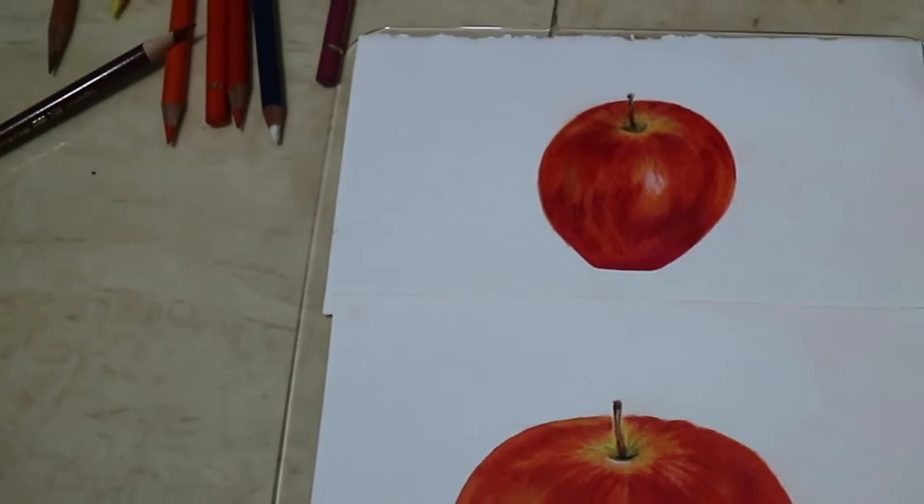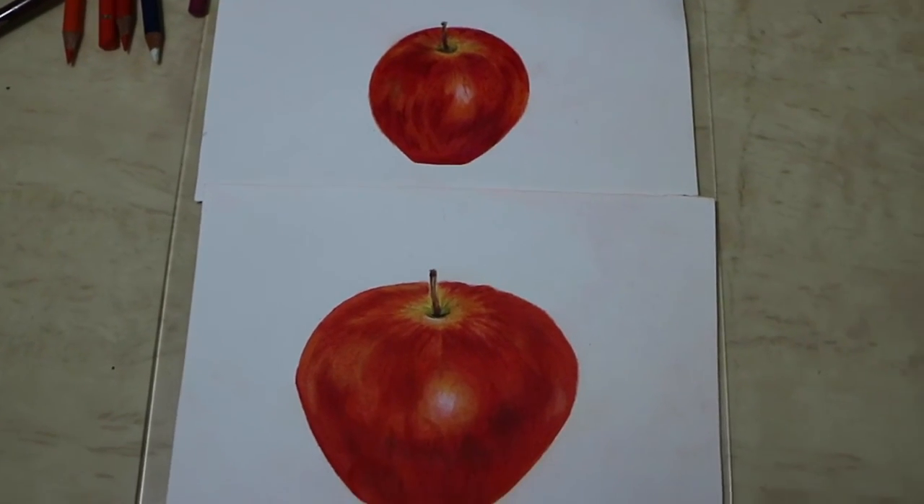Et voilà — my two apples. Thanks for watching, and until next time, au revoir.